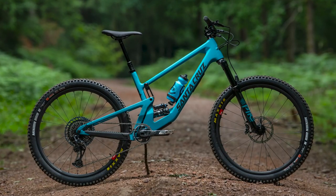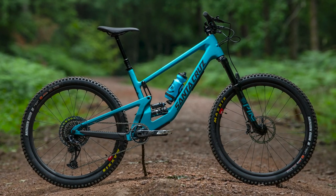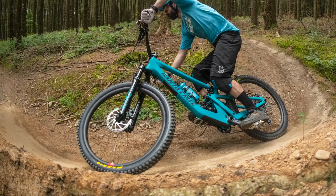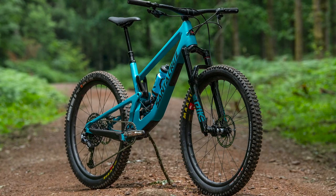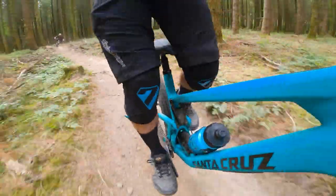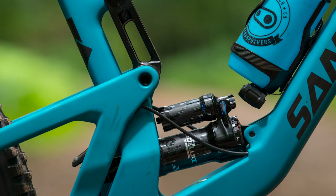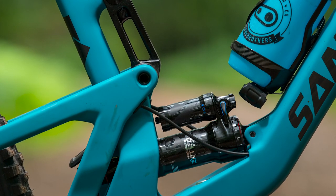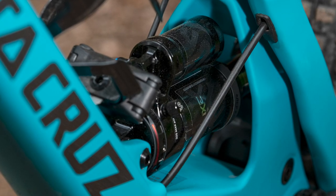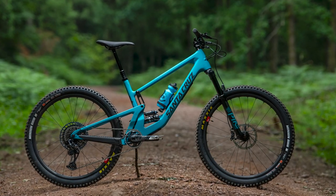This is the new Santa Cruz 5010. It's longer and slacker than the previous generation, but perhaps surprisingly for 2020, it hasn't given up on 27.5 inch wheels. Santa Cruz have methodically been working their way through their lineup, giving nearly all of their full suspension bikes a complete makeover. After two years since its last spruce up, it's now time for the 5010 to have a refresh.